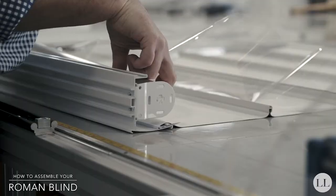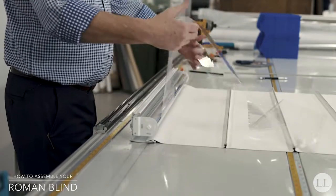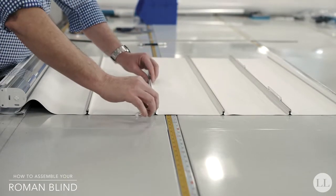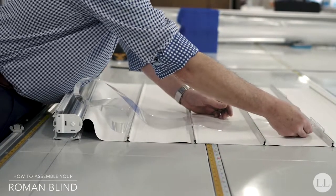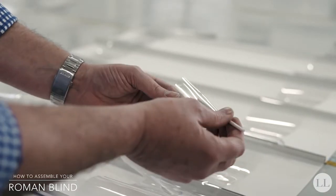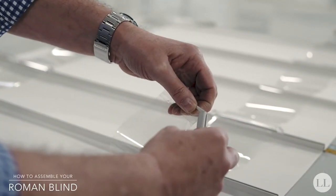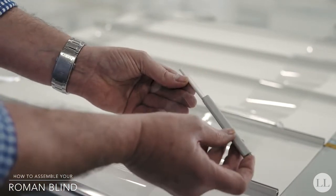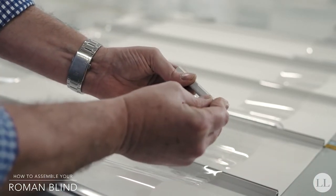Fix the tube into the cassette. Slide the band guides into the h-rails and thread the bands through the band guides. Use a 5mm locking rod into the pocket on the bottom of the band to secure the h-rail onto the bottom of each band. Insert the end caps into the end of each h-rail.